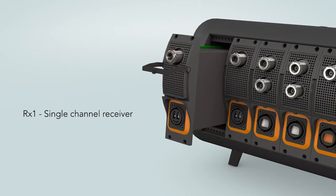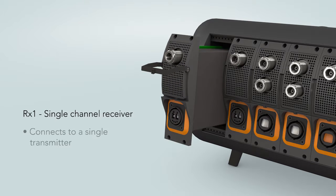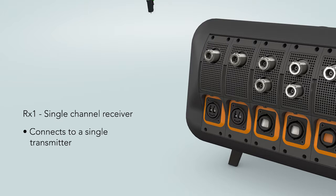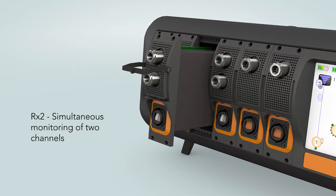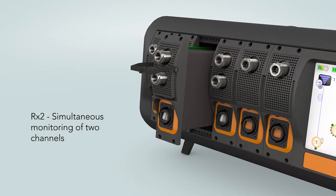The RX1 is a single channel receiver designed to connect to a single transmitter. The RX1 also accepts two LC-type optical connectors. The RX2 has two inputs and allows simultaneous monitoring of two channels.